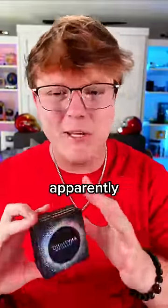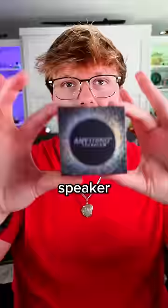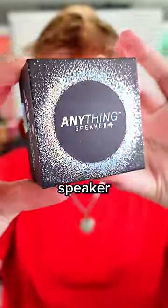I just got this little gadget that can apparently turn anything into a speaker. It's called the anything speaker. I guess that makes sense.